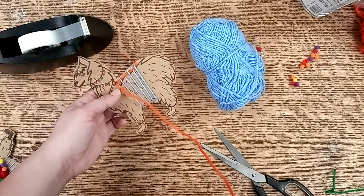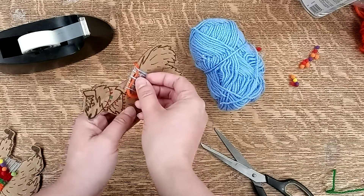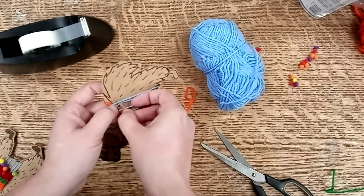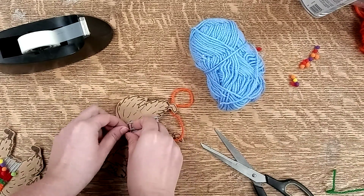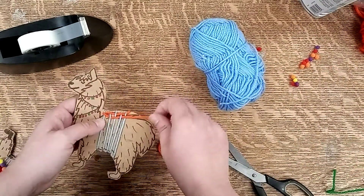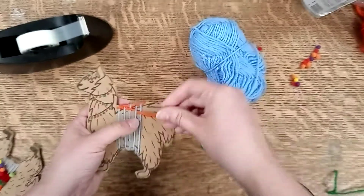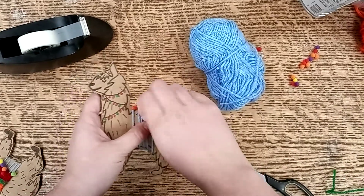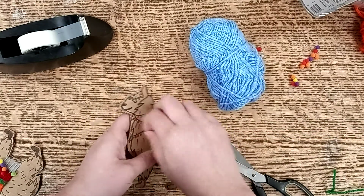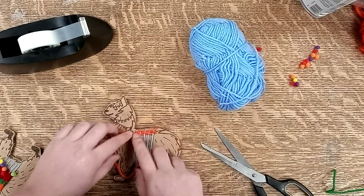Once you've got to the end, you go back in the opposite direction and make sure you go over and under, alternating back and forth so that you get complete coverage to create your blanket. Then all you do is keep going until you've reached the end of your yarn.